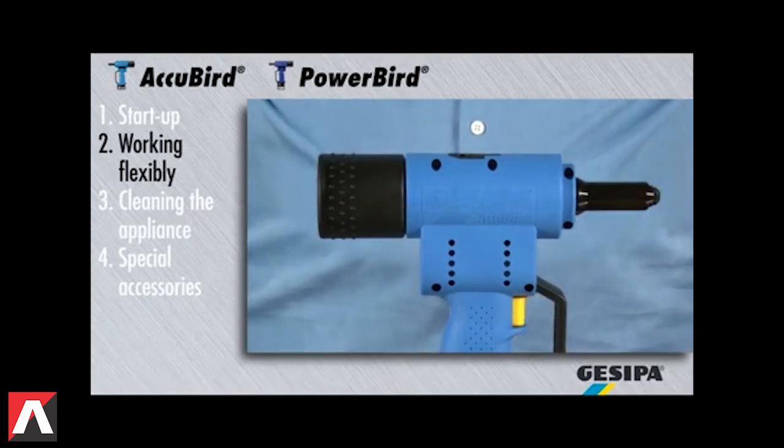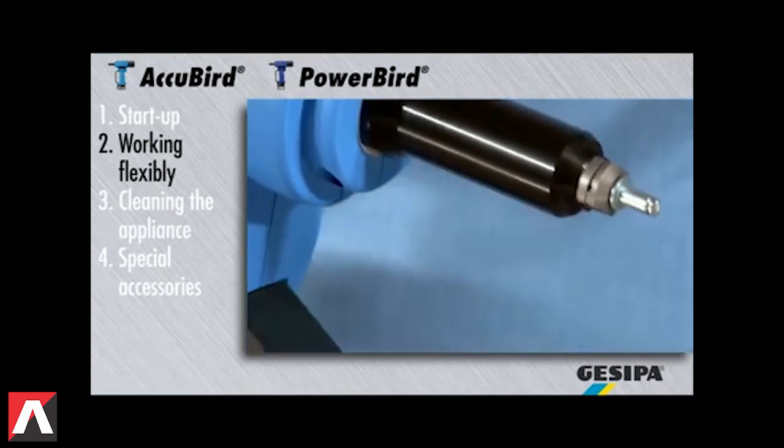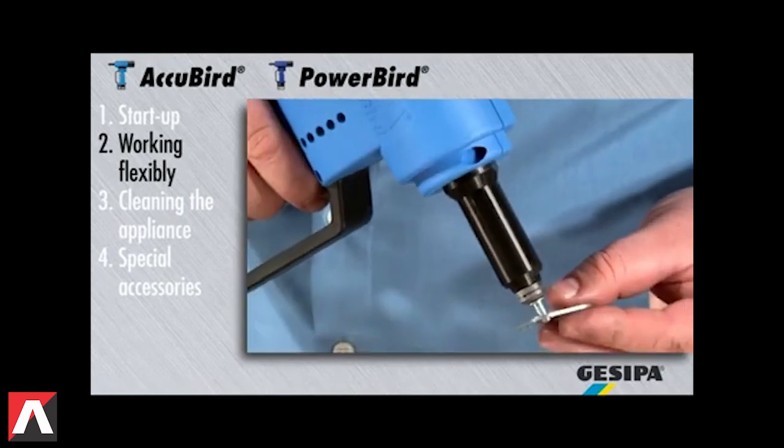The blind rivet is held in the nose piece prior to the setting process at every position of the appliance with an optionally available retaining nose piece.